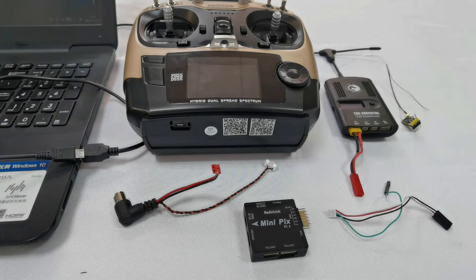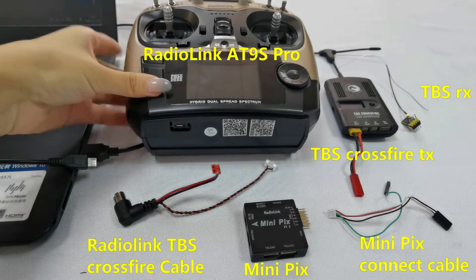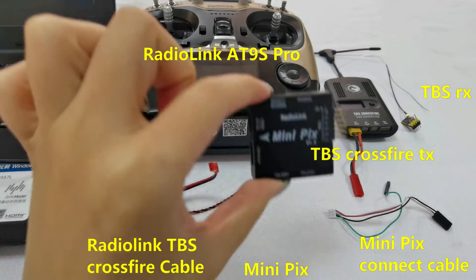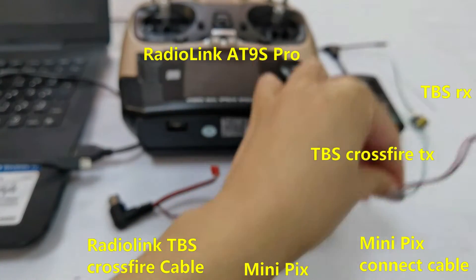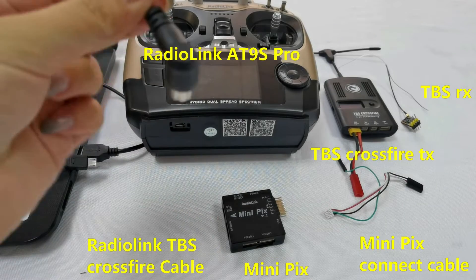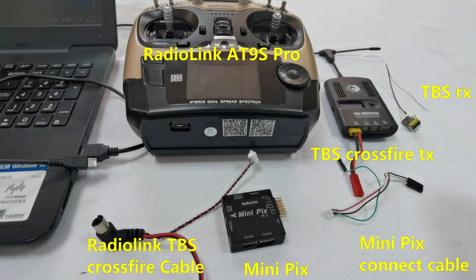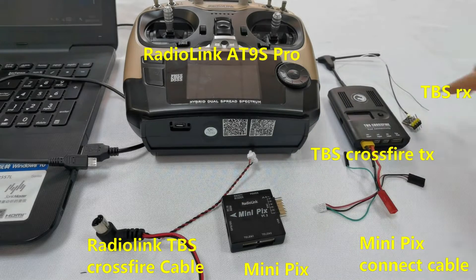Here are all the devices we need: RadioLink 89S Pro Transmitter, RadioLink MiniPix with one MiniPix receiver connect cable, RadioLink TPS crossfire connect cable, TPS crossfire transmitter, and TPS crossfire micro receiver.